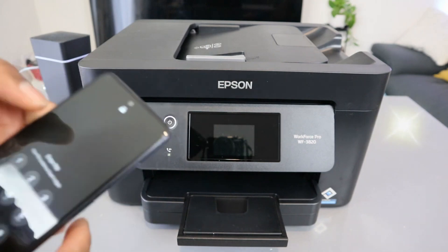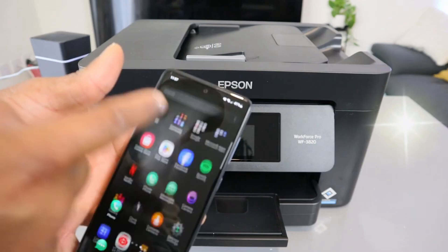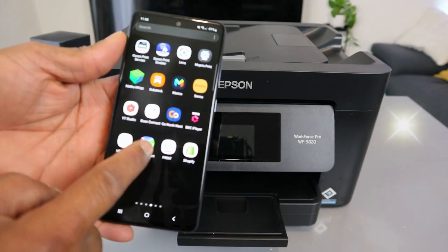If you want to add it to your mobile phone, you need to download Epson Smart Panel. Go to your Play Store, type Epson Smart Panel, download it on your phone, and open it up.